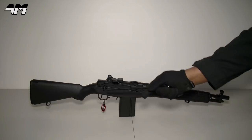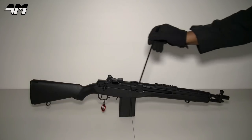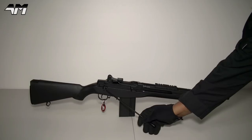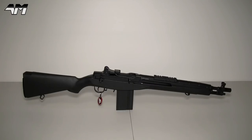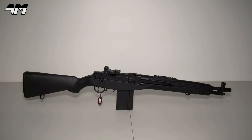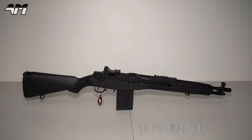Well, yeah, it pretty much is the SOCOM 16. In the real steel world it would say SOCOM 16 somewhere around here. However, this has a fire selector switch, and just like the SOCOM 16, this has a shorter barrel. Apart from that, pretty much everything else on here is the M14 or the SOCOM 16.